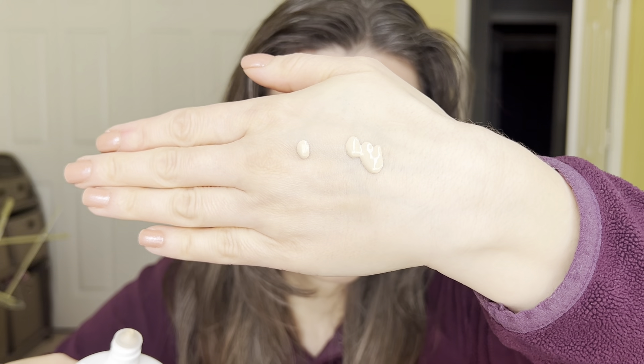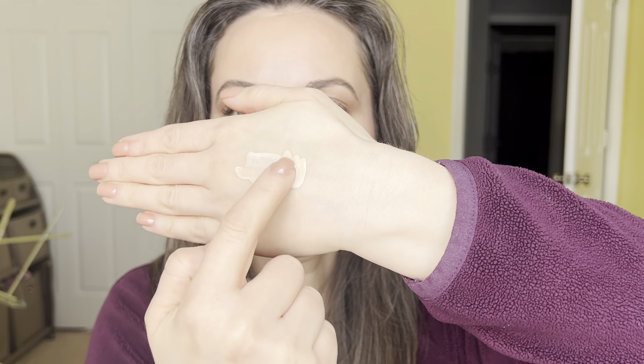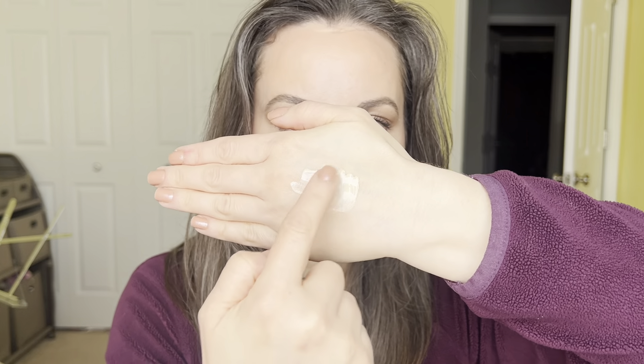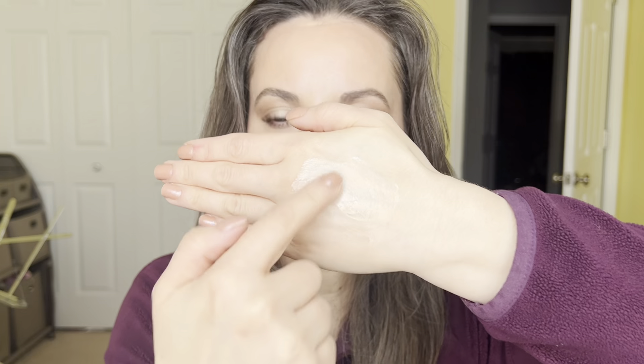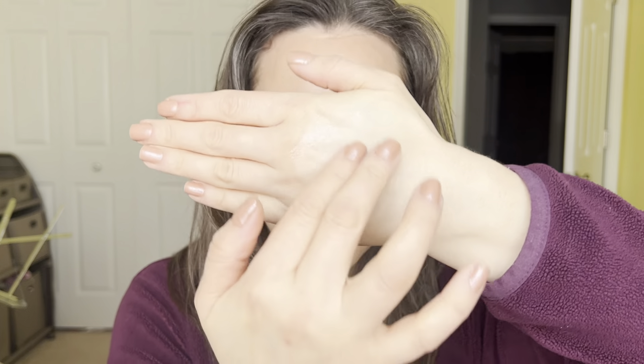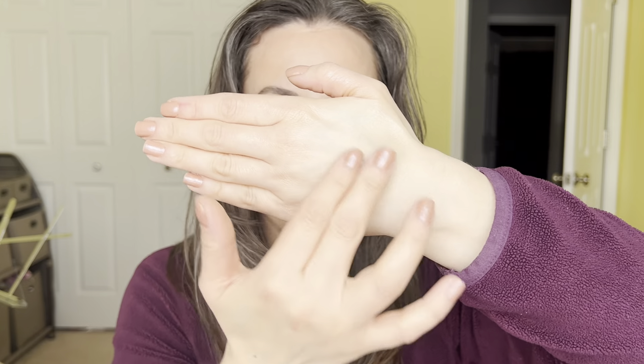It is a very liquidy sunscreen — really, really runny. I'm going to show you right now. It comes out almost looking peachy, but to me it's more like a tan. But it really does not stay that color — it just blends into your skin. You can tell it gets soaked up. There's no color correction, no white cast, nothing.